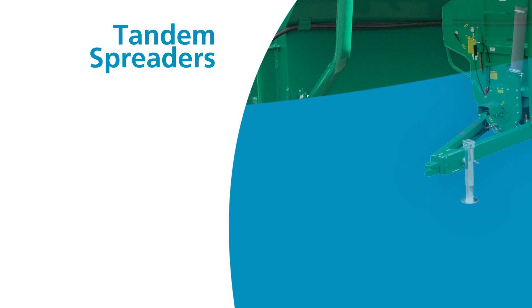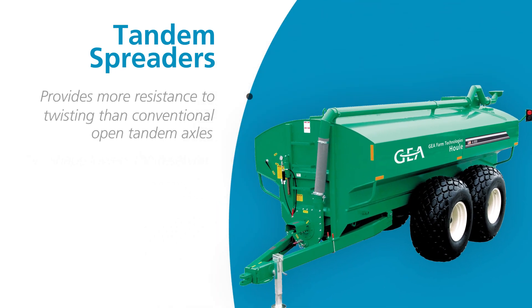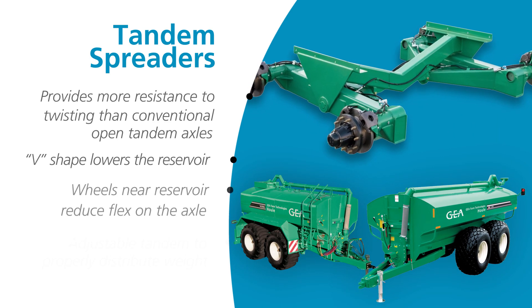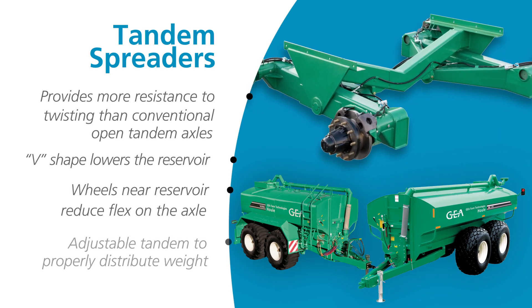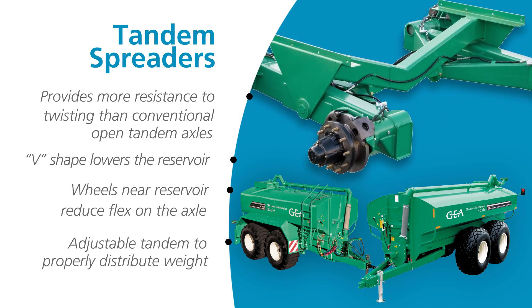Lightweight and durable, our tandem spreaders are a smart investment for smaller operations. Our heavy-duty tandem axles' distinctive V-shape provides greater stability by lowering the center of gravity. With the adjustable tandem, you can position the wheels for increased or decreased load on the draw bar. A full-length central tube closes the axle for more resistance to twisting than conventional open tandem axles.